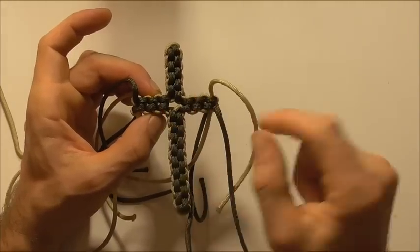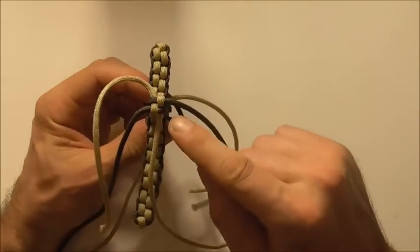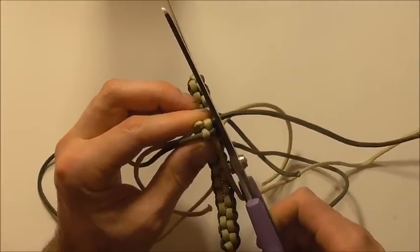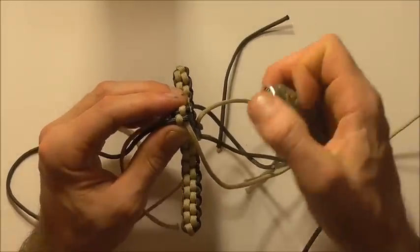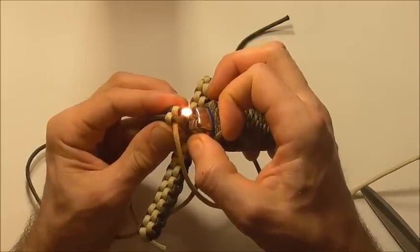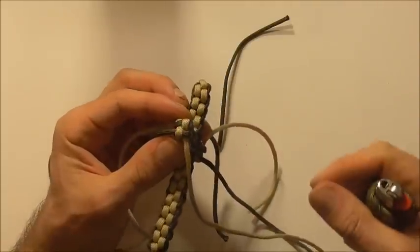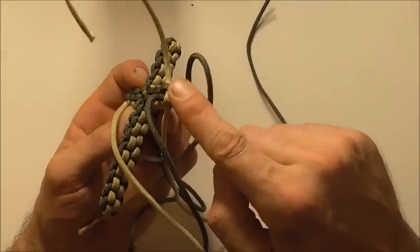When you get both arms the same length, the last thing we need to do is clean up all these stray ends. Make sure that this last knot is nice and tight, then get a pair of scissors and cut it off close to the end. Take a lighter and singe off the end, then press it flat with the edge of the lighter — get it nice and flat so it doesn't pull back through the knot. Repeat for the other three strands and again repeat the process on the other side.